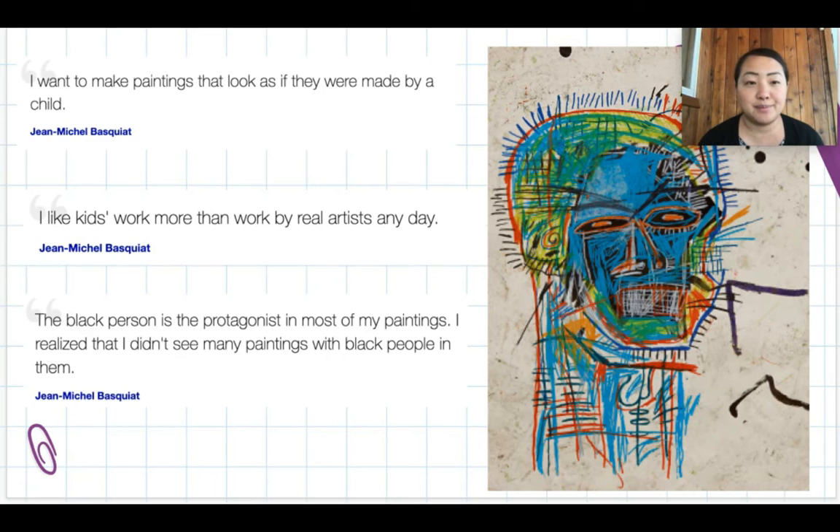Jean-Michel said, 'I want to make paintings that look as if they were made by a child.' He really embraced the free-spiritedness of lines, shapes, and colors. He also said, 'I like kids' work more than work by real artists any day.' He was interested in the natural way children make art — when you're a child drawing and painting, your artwork is more natural and not afraid to show imagination.